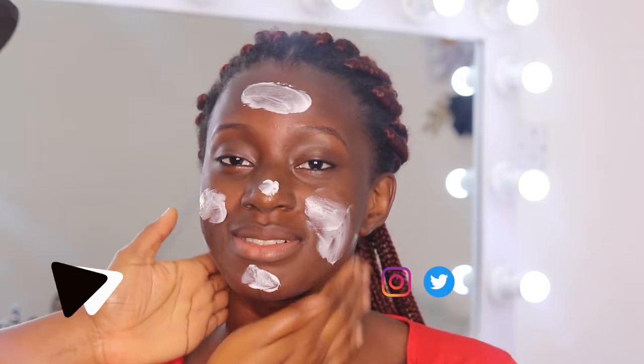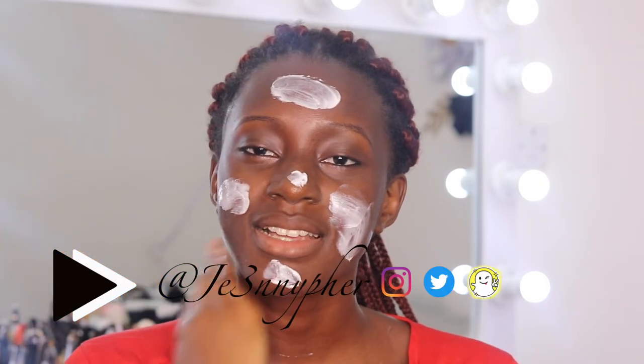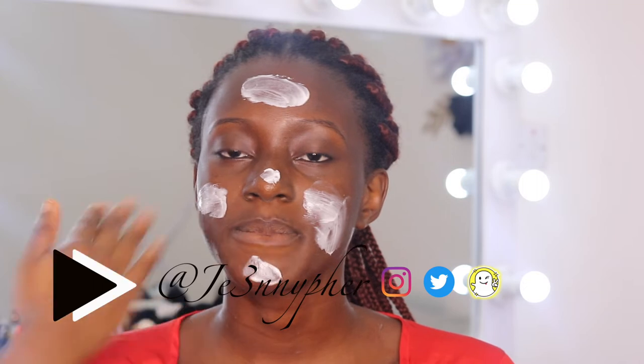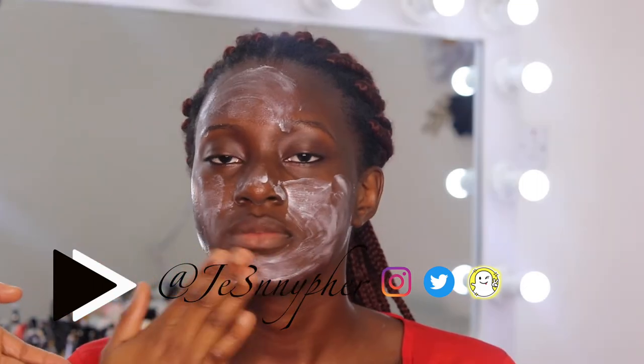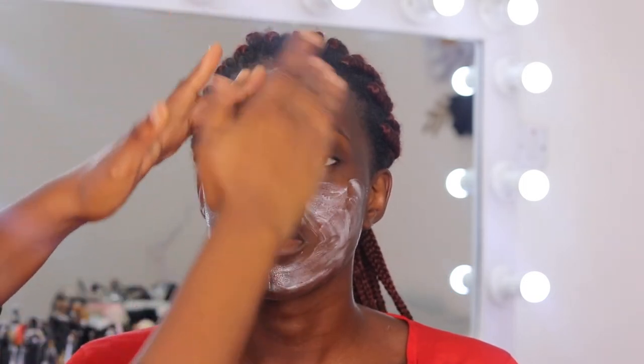Then I went in with my moisturizer. My model Nabella has very dry skin, so I use a lot of moisturizer. Next I'm using an eye cream because they need love too, then I'm going in with my Fenty Beauty primer and applying this all over her face.